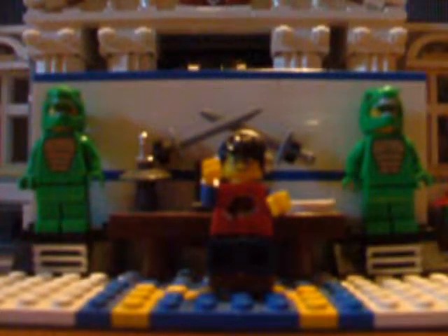Greetings, everyone. Archimedes here, and welcome back to another Brickfield Lego video. Today, we're going to be taking a look at gears. In particular, we're going to be taking a look at the first three of the four classes of gears: straight-tooth gears, bevel gears, and worm gears. Let's get started, shall we?